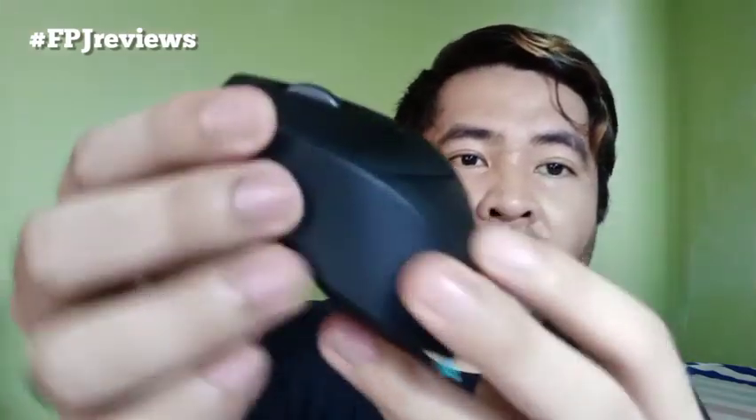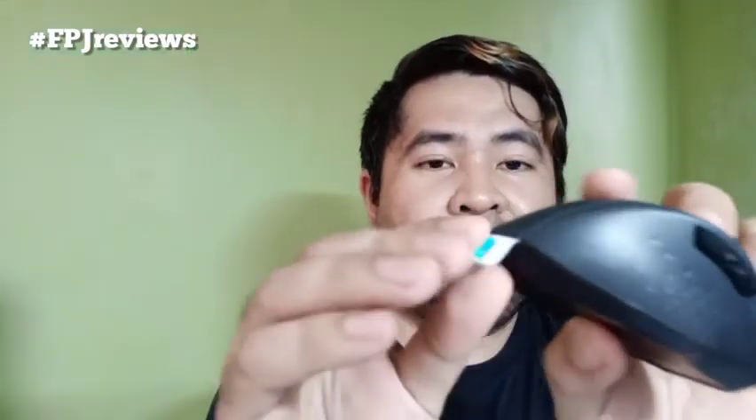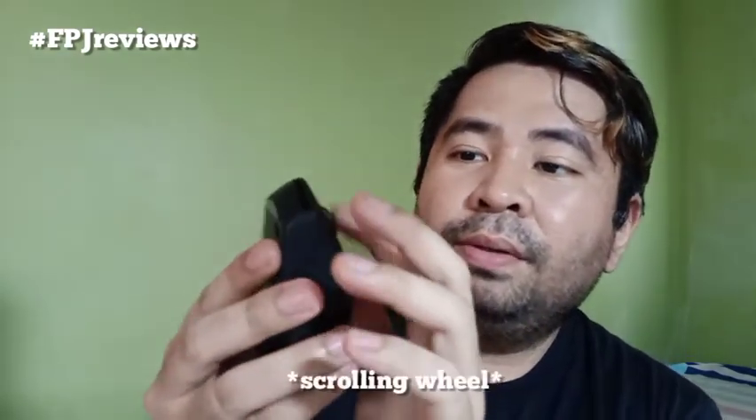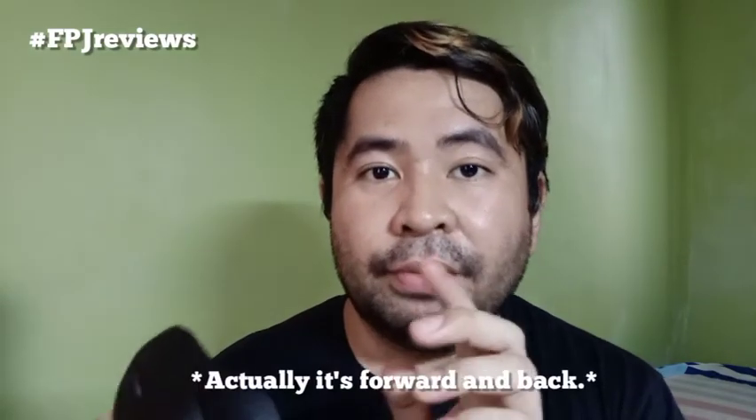We have up front the mouse and we have the instructions. As you can see, it's all black. We have something here that is a different packaging. And we have the left and right clickers. We have the rolling scroll here. We have a DPI button. And we also have the side buttons, which I believe can also be used for right and left click.